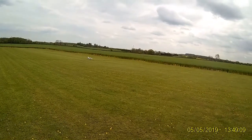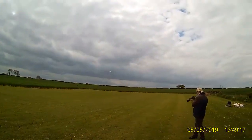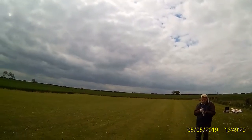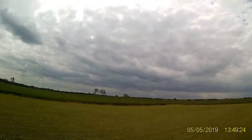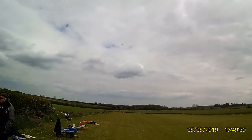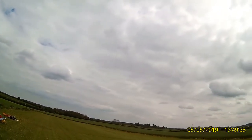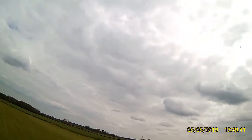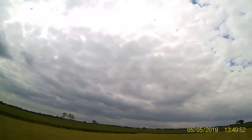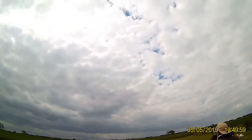Taking off! Need quite a bit of up input, but I think it's a bit nose heavy. No stall at all. Bit of a wing wobble.